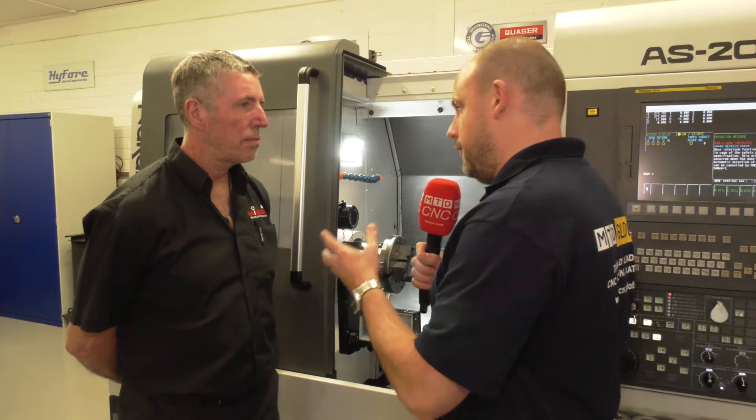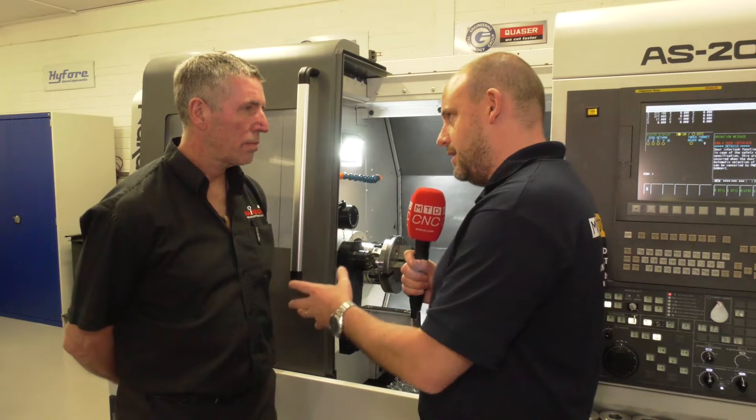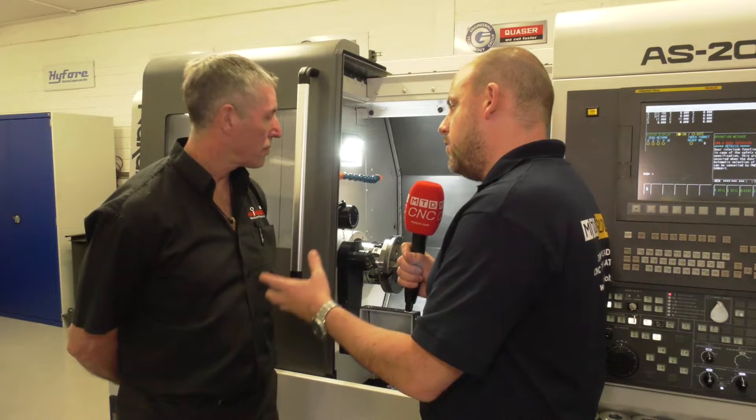MTD are in Ireland today. I'm with Nick Peter from Heimbook UK. We're at ETG's headquarters here in Ireland and I'm going to talk to Nick about Heimbook's workholding and the flexibility of it on a lathe here. Now Nick, this is the first time I've seen this in a demonstration or actually in action. What have we actually got here?